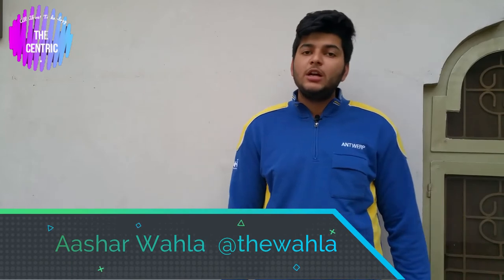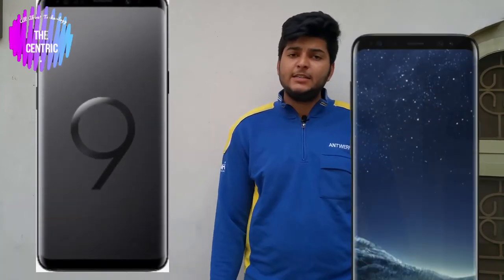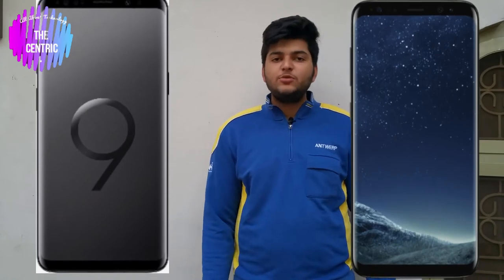Welcome to another video comparing the Samsung Galaxy S9 and S9 Plus with the Samsung Galaxy S8 and S8 Plus. Before starting this video, please subscribe to my channel so you can see my latest videos.